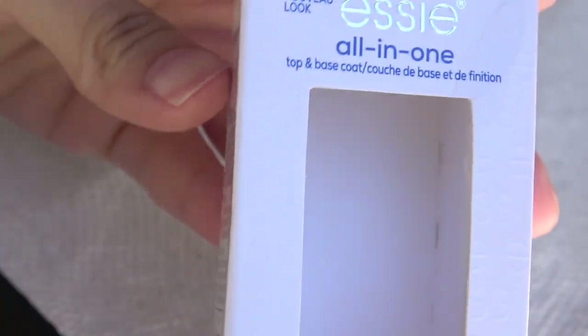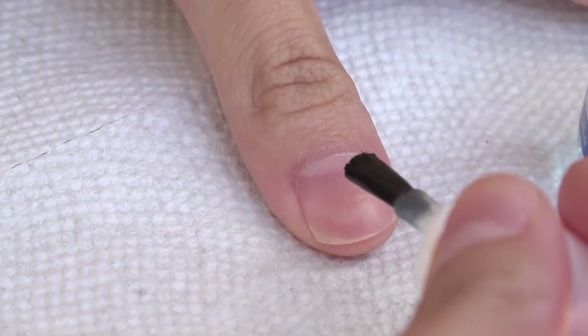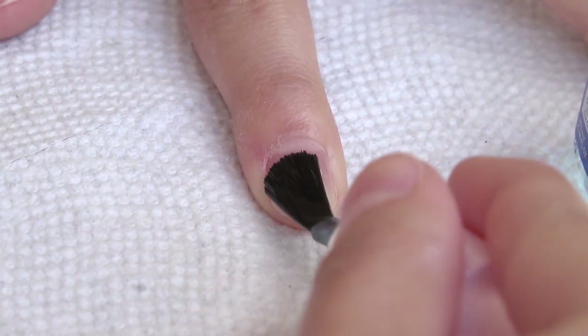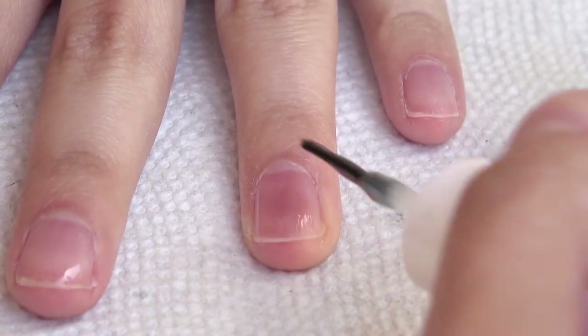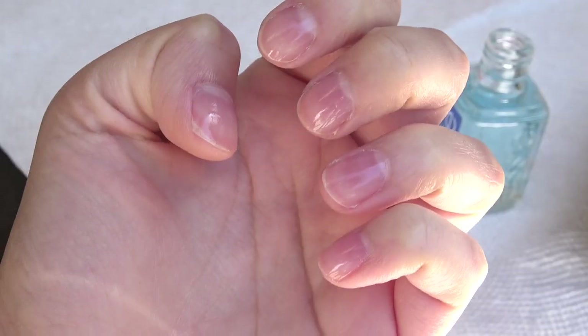Before working on any designs, I used a base coat from Essie — any brand is fine. It ensures that whatever you paint on your nails will stay on, and it also protects your nails from getting stained by the pigments in the nail polish. So once you've coated all your nails with the base coat, we just wait for them to dry.